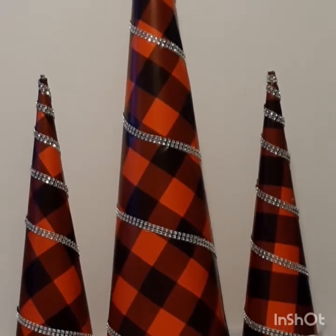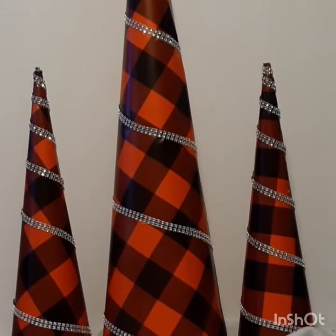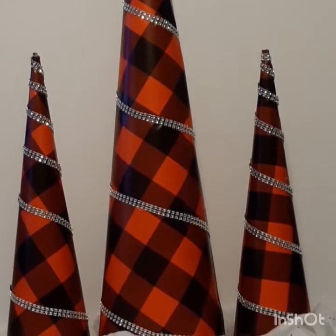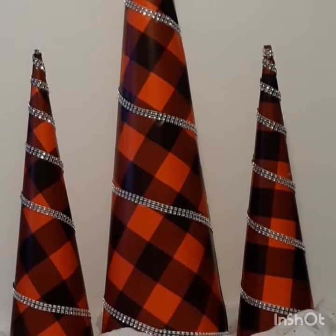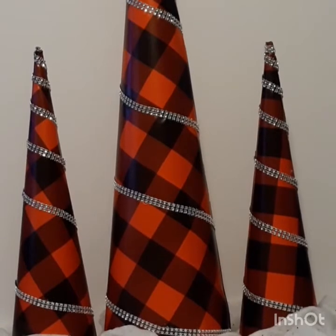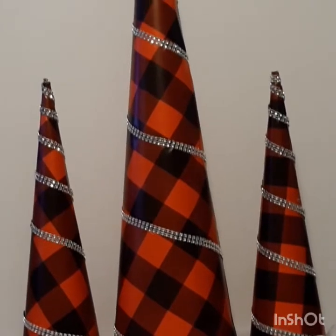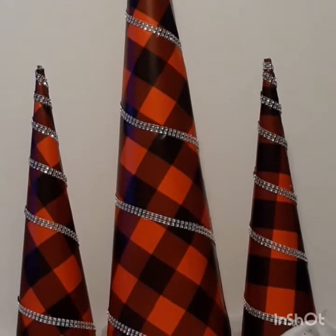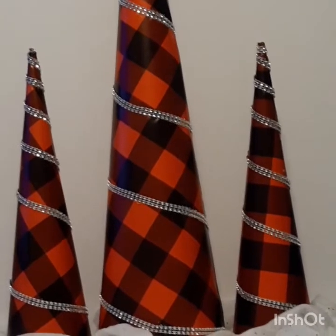This is how they turned out — I am loving this little DIY using all Dollar Tree items. Like I said, you can display this on your tablescape, sit it on a cocktail table, or anywhere you are planning to do your Christmas decor. It will look just fine. You can even add little village pieces down at the bottom. These are my cone trees — I hope you guys love them.